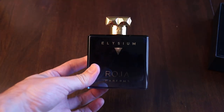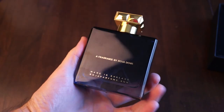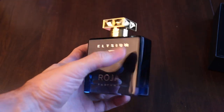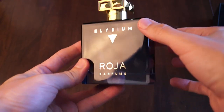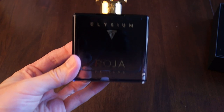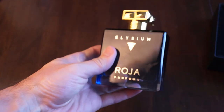Beautiful bottle. This is one thing that Roja Dove does so well — all of his bottles are gorgeous. Very simple design, just a little faceted square bottle. And there's a little gradient in the way this looks: it's a dark blue at the top and then it just lightens up towards the bottom. Pretty neat.